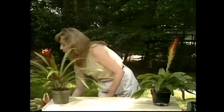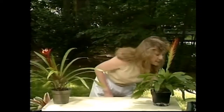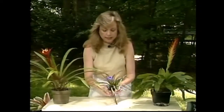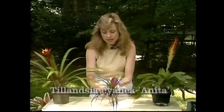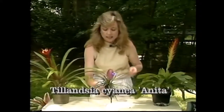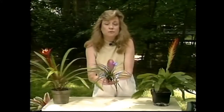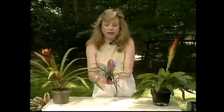The next one I'm going to show you is really cute. Here it is. This one is Tillandsia cyanea 'Anita'. This one you can put in your bathroom or your kitchen window to brighten things up.